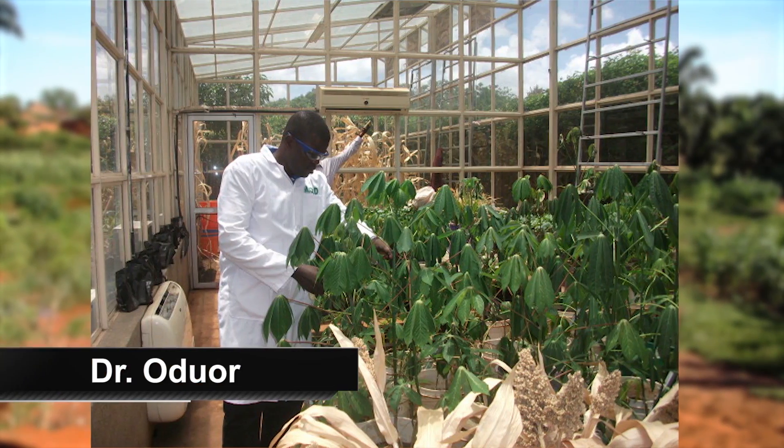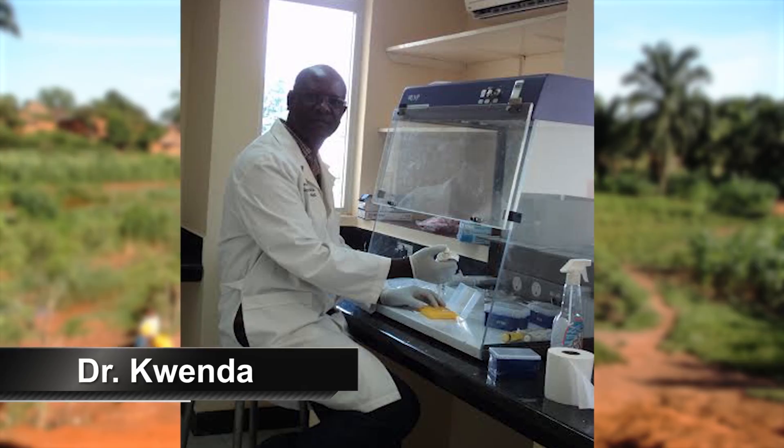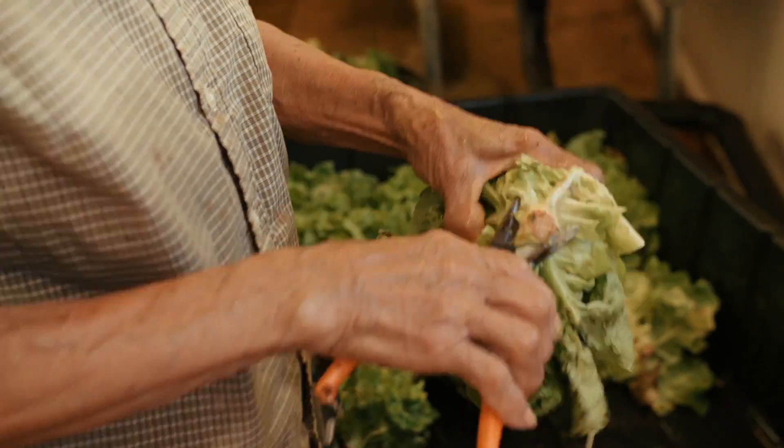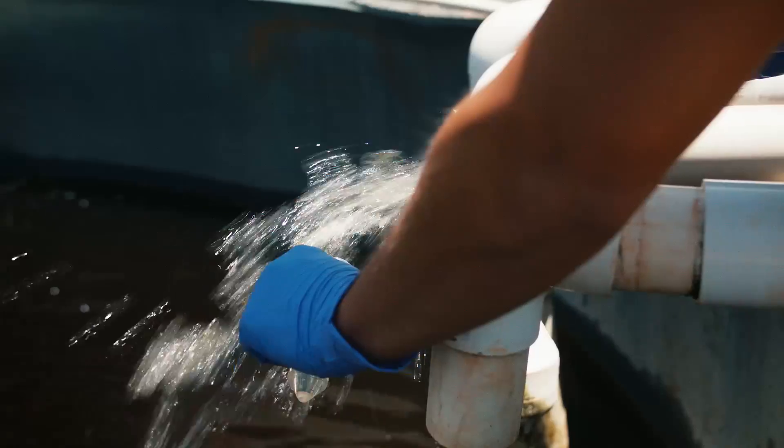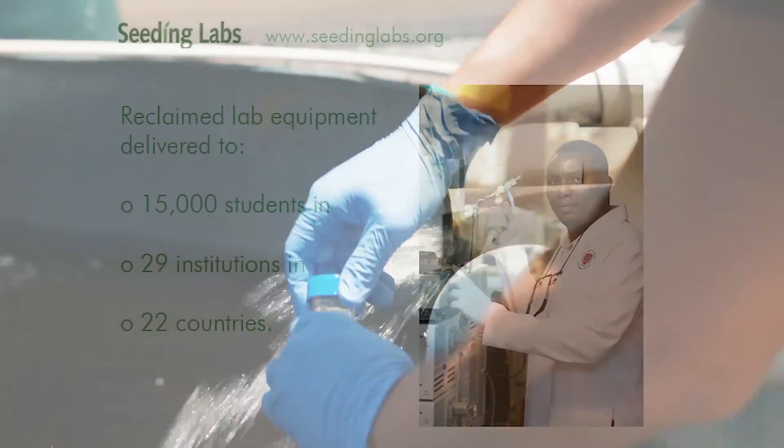Researchers like Dr. Odoar from Kenya and Dr. Quenda from Zambia are doing great and important work. Dr. Odoar's work helps his community improve their food security, and Dr. Quenda is exploring ways to better detect drug resistance and harmful bacteria.